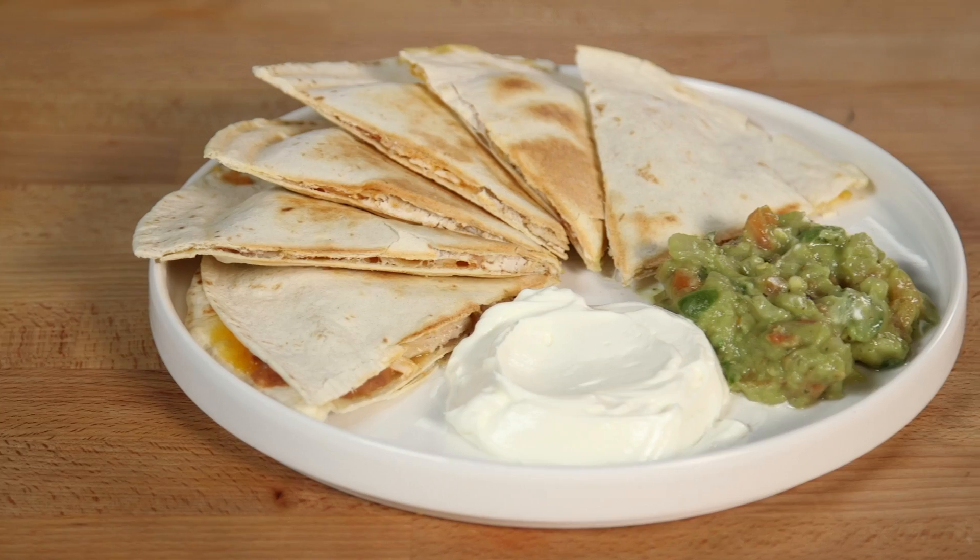I'm gonna be seeing if it works, if the quesadillas taste good, and if it's worth buying. Let's make some quesadillas!